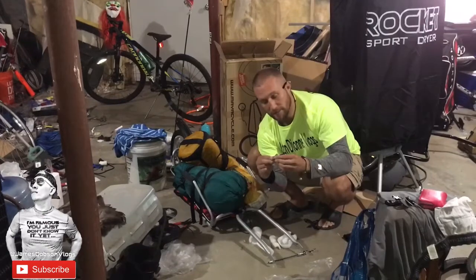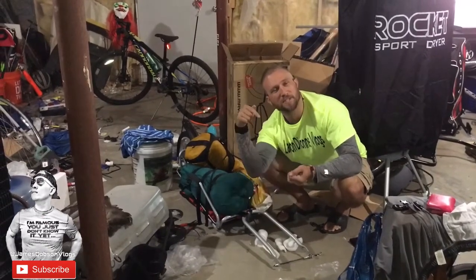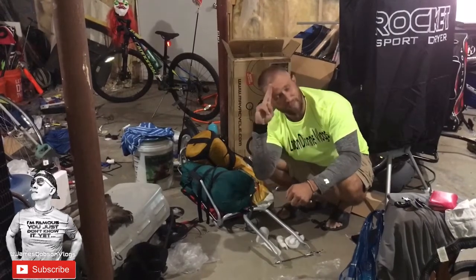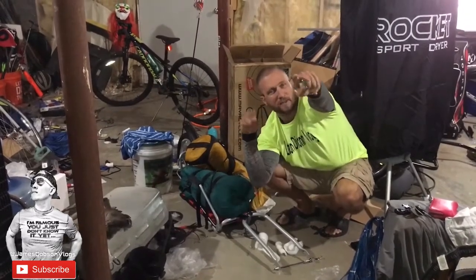It comes with the nuts and everything that you need for it, so you're just gonna put those on and you're gonna be good to go. That's all we have — have a great day, love you guys. JD out. Subscribe to the channel and follow us on Twitter, Instagram, and like us on Facebook. Thank you to our camera girl Stephanie too. I'll see you guys later, bye.